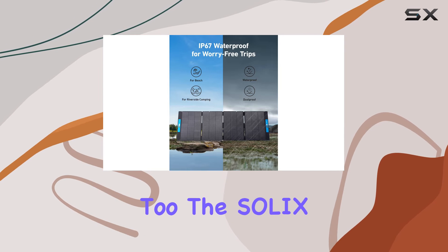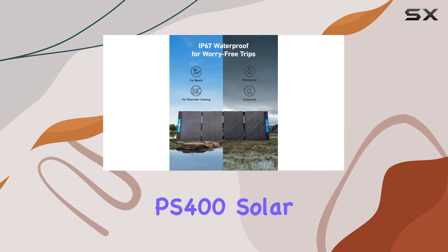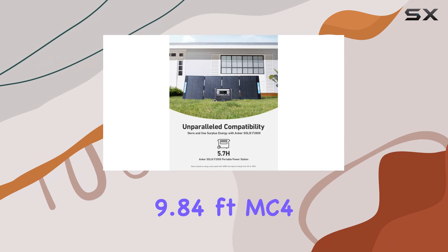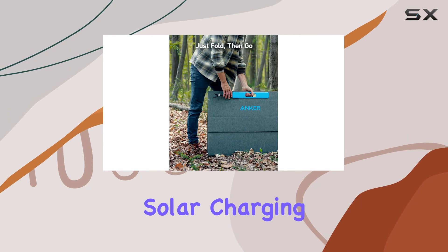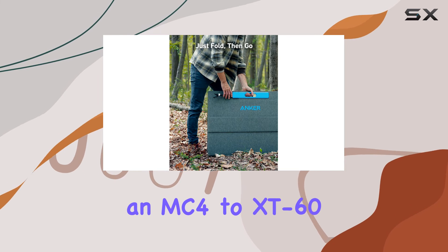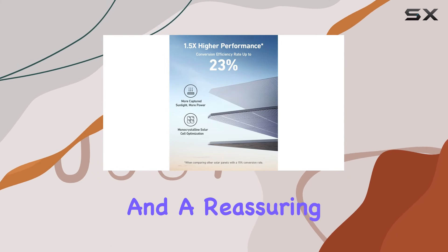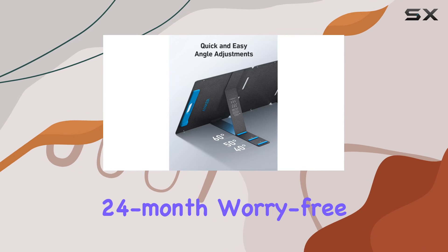What's in the box? Well, Anker has you covered there too. The Solix PS400 solar panel package includes not only the solar panel itself but also two 9.84-feet MC4 solar charging extension cables, an MC4 to XT60 solar charging cable converter, a welcome guide, and a reassuring 24-month worry-free warranty.